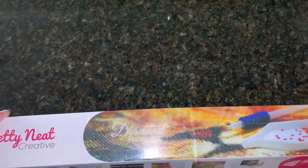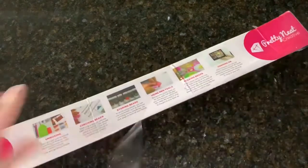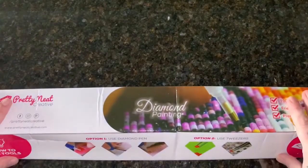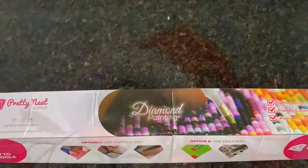Not only did this box come in a boot to help protect it, but the box itself is cellophane, which is really nice to see. I'm going to insert a picture of what this looks like as the finished painting — it is very cute — and then we'll continue on with the unboxing.